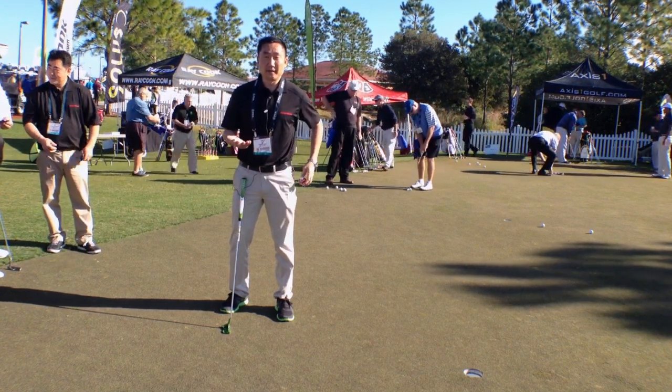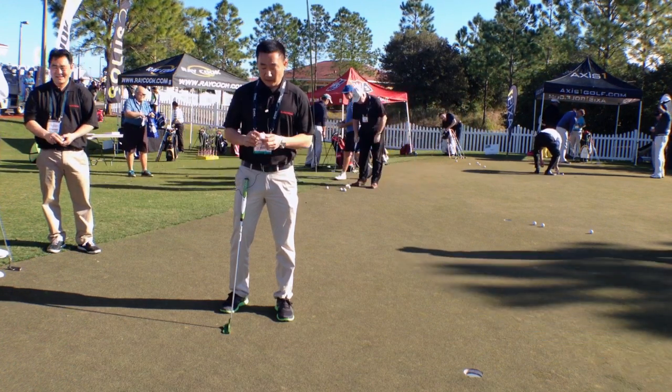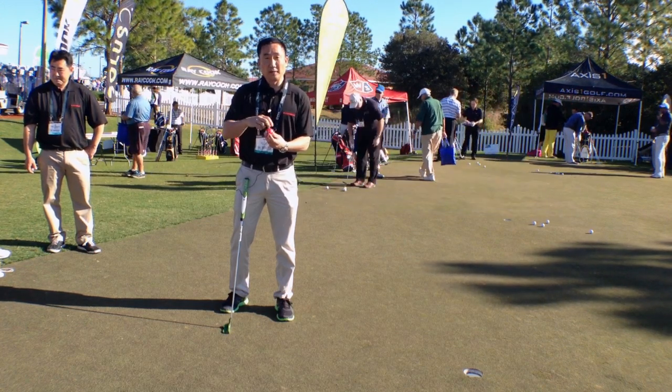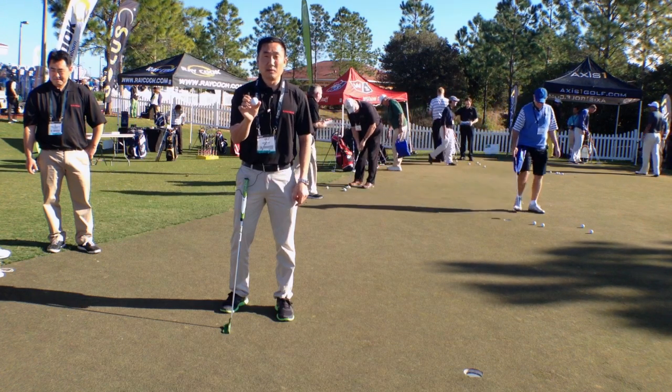The last part — I didn't want to just make it a practice aid. We want to help you in your round, we want to help you score. So you take your game ball and the template, which is included. You snap this on your game ball, take your Sharpie, draw two lines on it, and then it's the exact same width as the Putter Wheel itself.